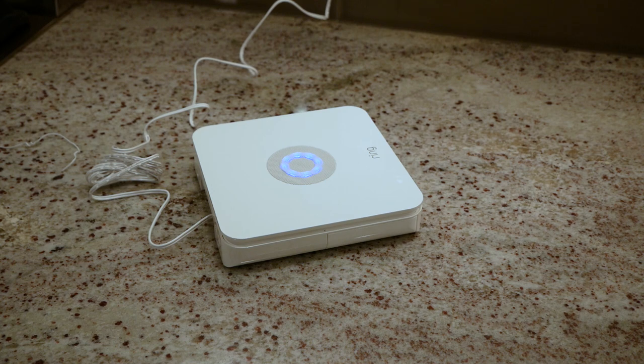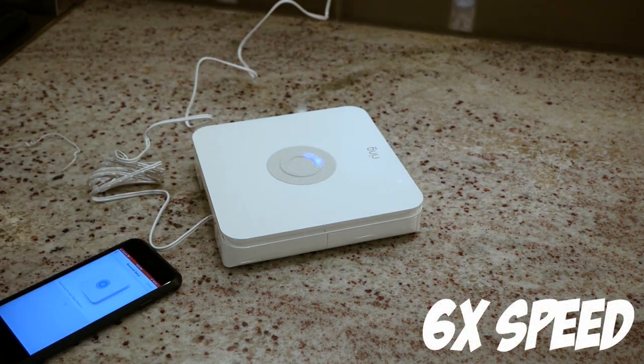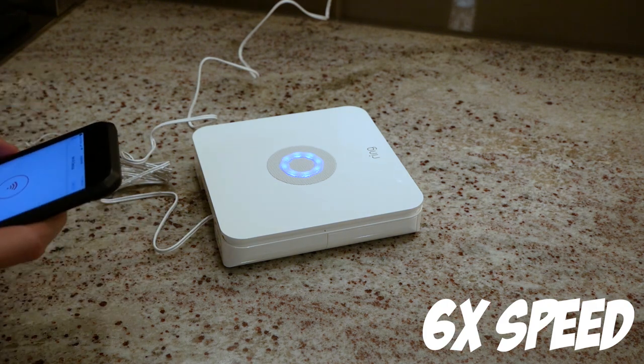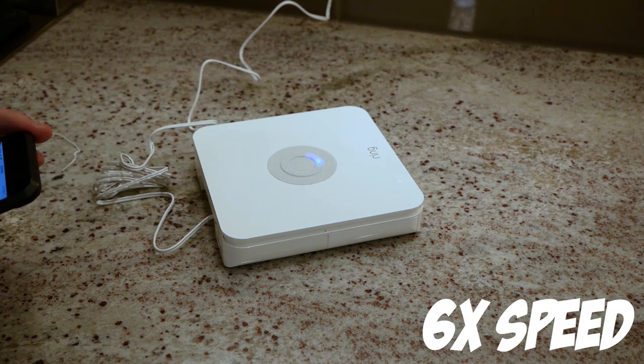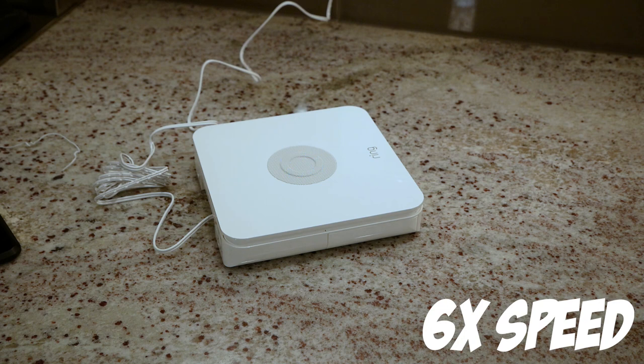The next order of business is pairing the base station and the app. To do this, you'll first need to power on the unit and press the pair button. This creates an ad hoc wifi network that you'll need to connect to before proceeding. Once the app and base station get to know each other, you'll be prompted to enter your home network password. Annoyingly, this took several tries — the base station seemed to have a really hard time with my network credentials, about 3 tries. Before proceeding any further, the base station will download and install some updates, which took about 5 minutes, during which you'll be treated to a little light show.